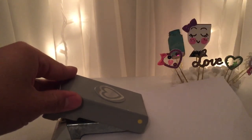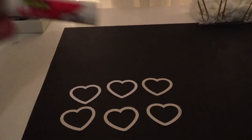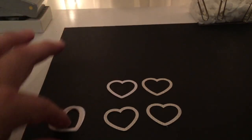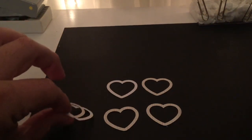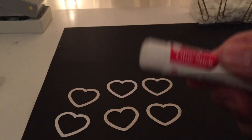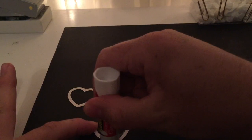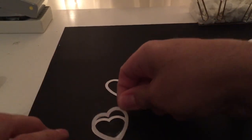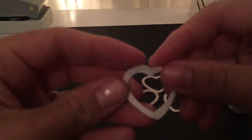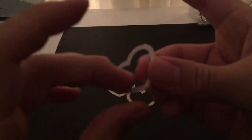I'm going to go ahead and punch these out and come back. Okay, I've already cut my six hearts and now I'm going to take my glue stick and glue one on top of the other, creating layers. Once it dries it becomes very sturdy. I really like the glue stick — you can use any type of glue, even E6000, but I like this one because it dries really fast. It can get a bit messy but that's okay. I'm just rubbing it here, grabbing another heart and placing it on top, making sure they're aligned with each other.